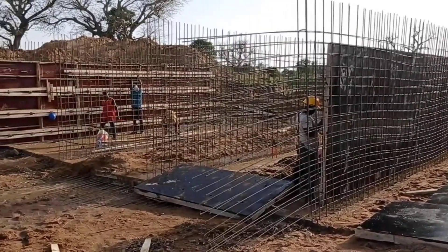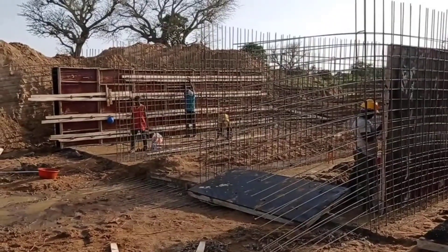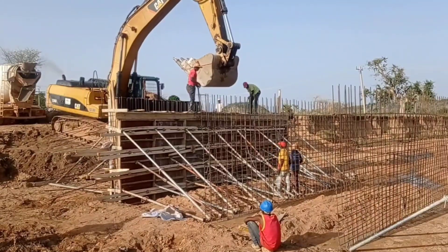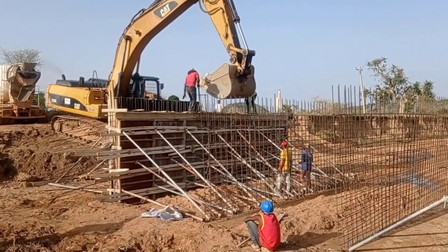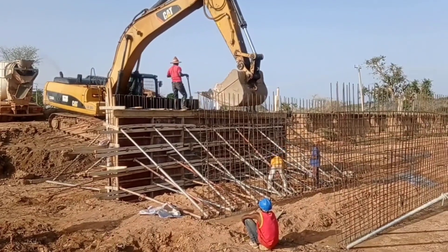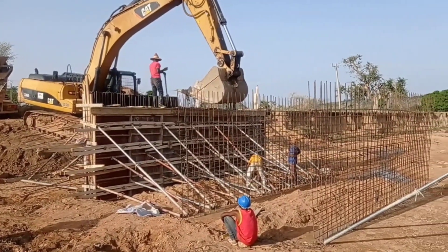Proper materials have to be used in order to avoid such problems. You can see here that we are doing the construction of a culvert. First of all, we had to construct the base, and now we are constructing the walls.